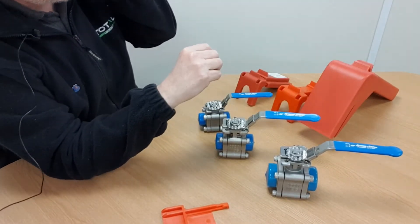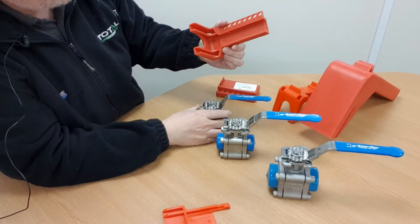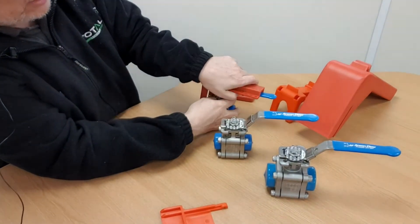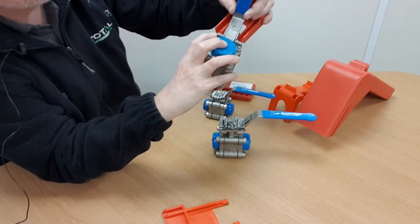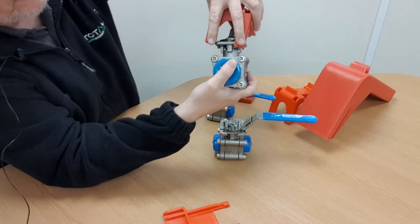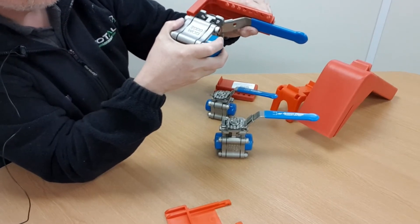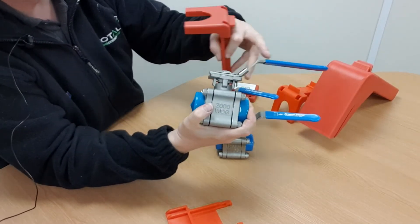Fitting the locking device onto the valve first involves separating the two halves. This part lowers onto the lever of the valve, and the lever becomes encapsulated in this groove here. On the half inch valve that works fine, but on the one inch valve the width of the lever, including the rubberized sleeve handle, becomes too tight and it won't fit. Similarly, the forks struggle to engage on a fixed part of the body of the valve, so straight away you're seeing poor integrity of fit of the locking device on the valve.